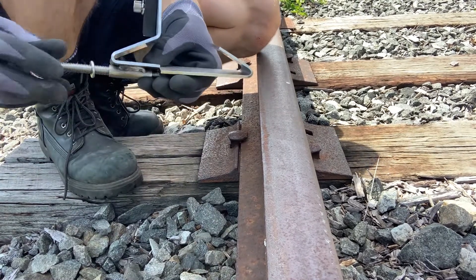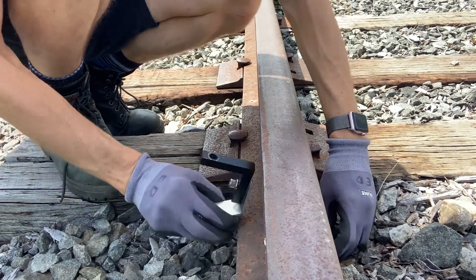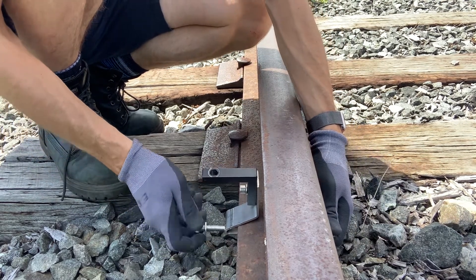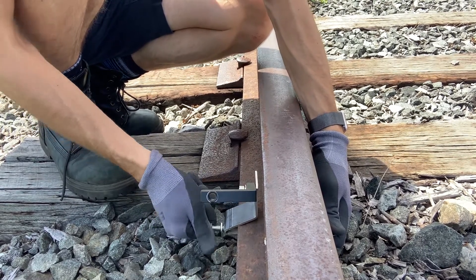Now I've already loosened the stainless steel bolt that connects the clip. Open that up, slide underneath, clip on one side, clip on the other. Just use fingers to tighten here until we get a nice solid clamp on the flange of the rail.